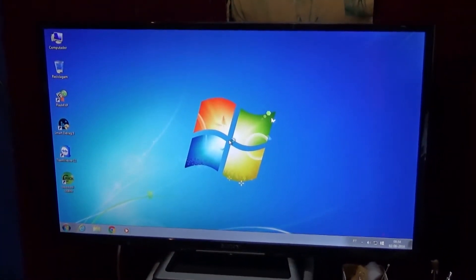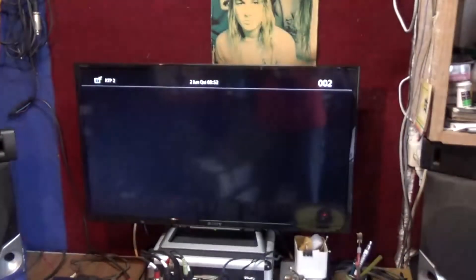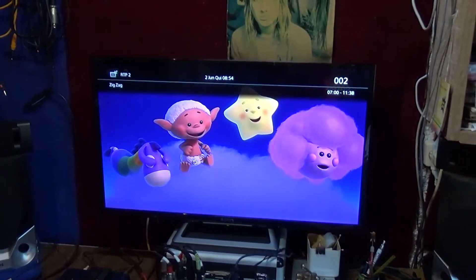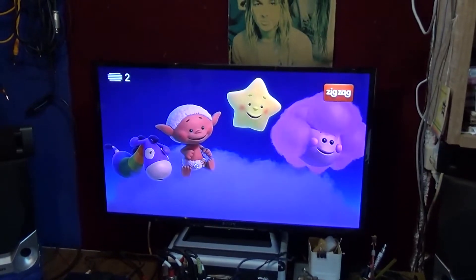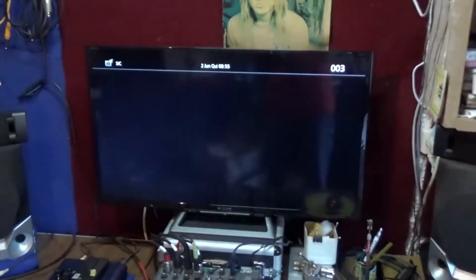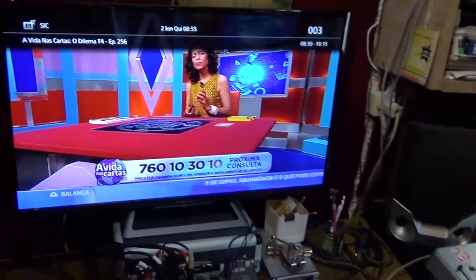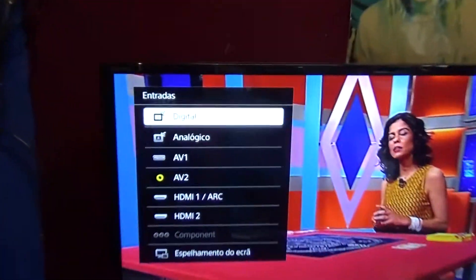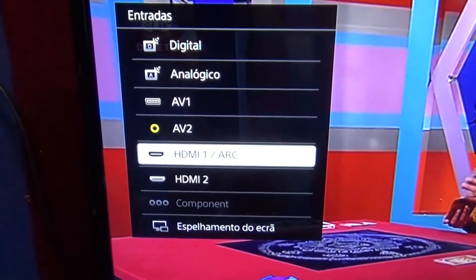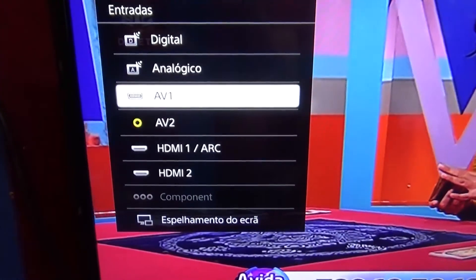Or I could change it to any channel I possibly want. As you can see here, this shows: digital TV tuner, analog, AV1, AV2, HDMI 1, HDMI 2 — complete. We can also change to component and some other inputs.